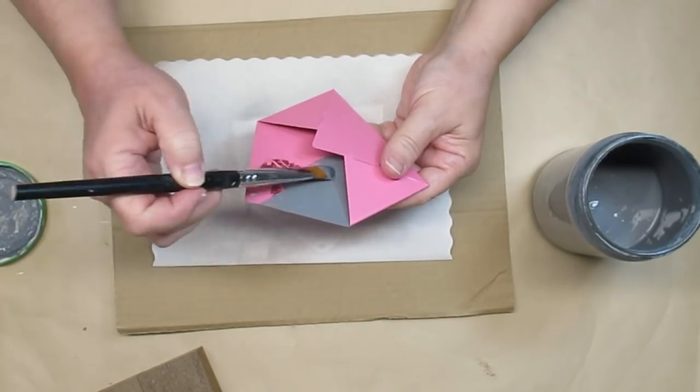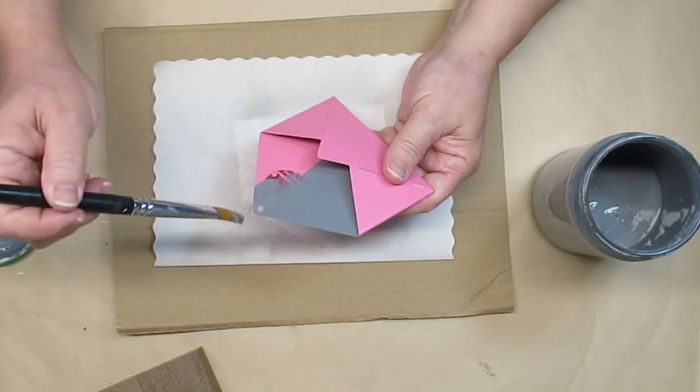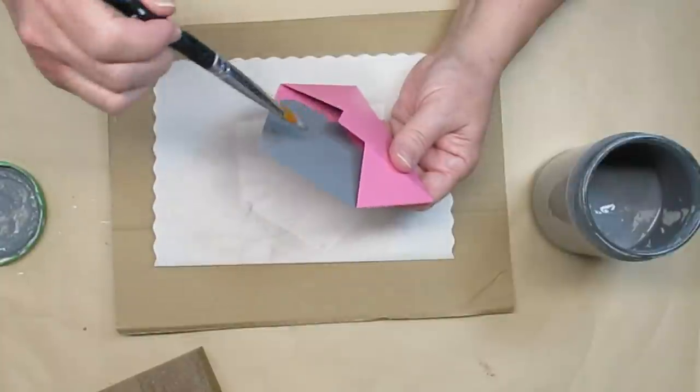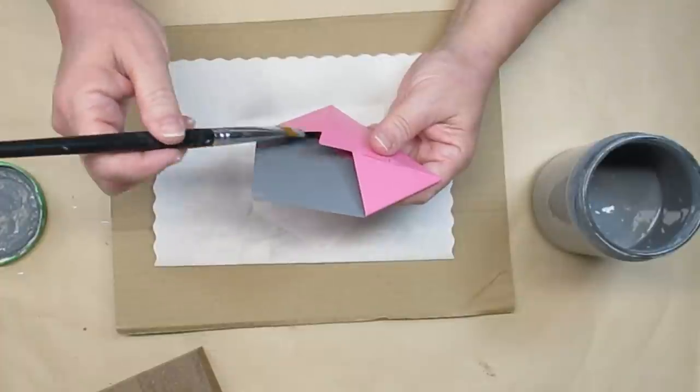Once it's dry I'm just going to give it one good coat of my gray chalk paint. This is just a black and white latex paint that I mixed together and added some talc to. I'm also going to give the houses one coat of dark gray paint as well.